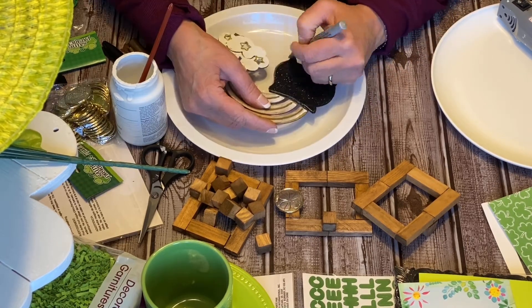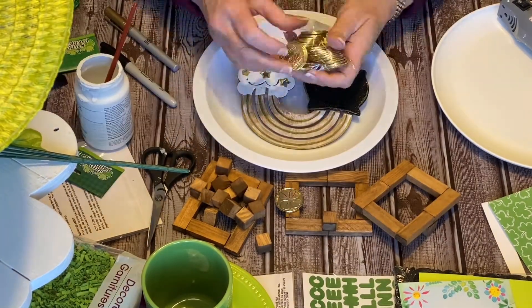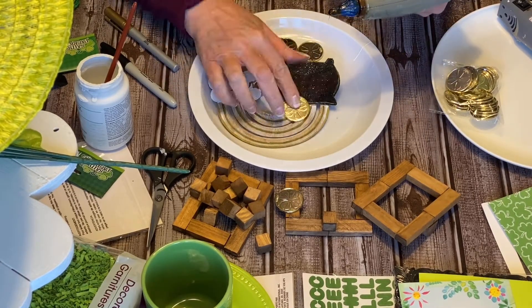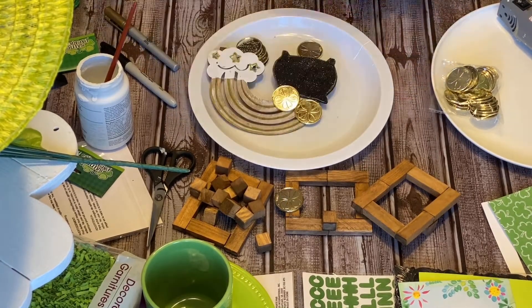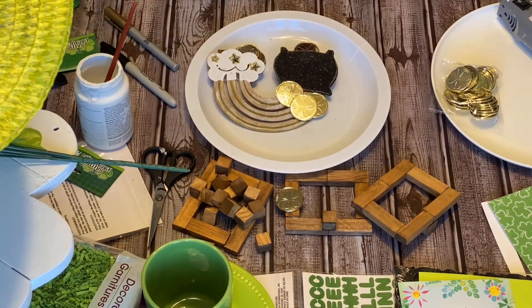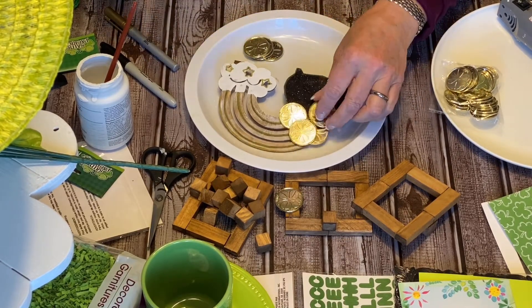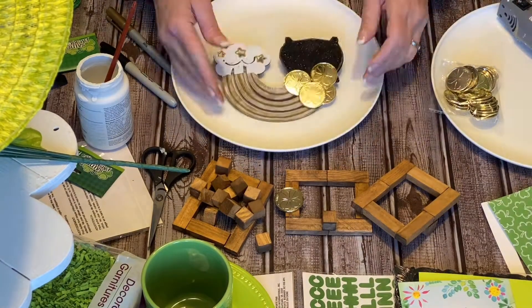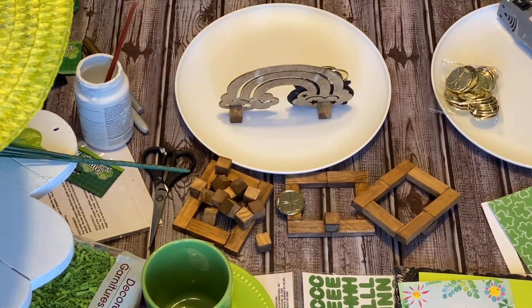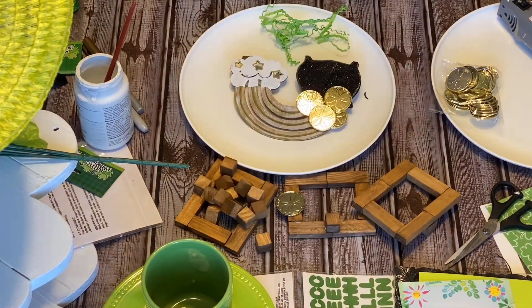I thought this was a fun way to take this farmhouse look and add it to our St. Patty's Day decor piece. I don't know if very many of you decorate for St. Patrick's Day — I've started doing it a little bit, especially since I did a DNA test and found out that I have a lot of Irish. So I just thought it would be a fun decor piece, and I also really love the green color tones that they're coming out with now, so that was another reason I went ahead with this design.